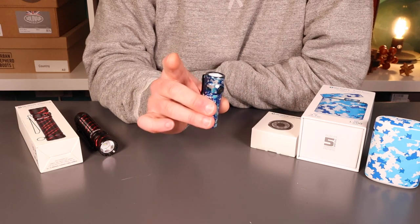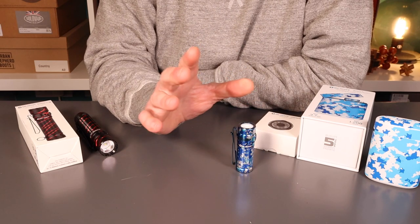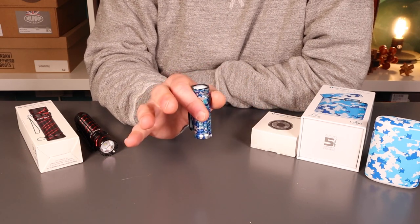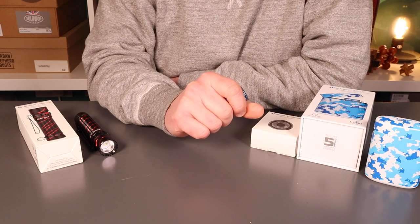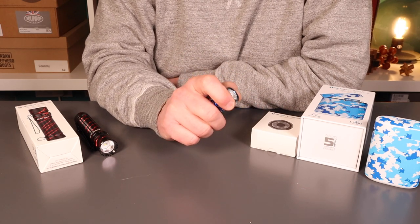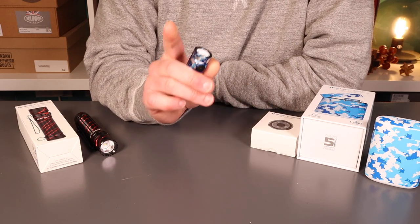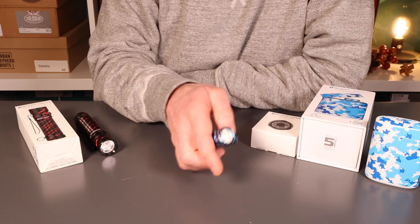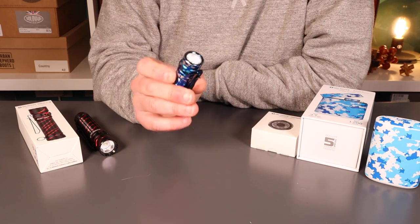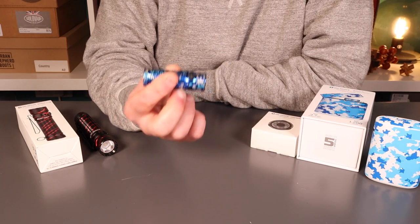If you're interested in any of these, there are links below. There's a sale on now, but at any time, regardless of whether there are sale links, you can use my discount code on non-sale items. If you put in CHRIS10, you'll get 10% off the full Olight range. What we'll do is have a quick look at what comes in the box, have a look at the Baton 3 in action, and then reflect on whether this is a useful package or not.